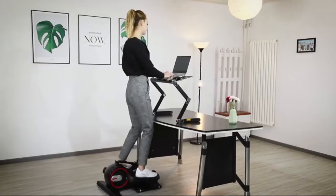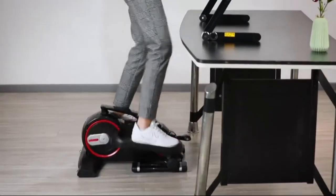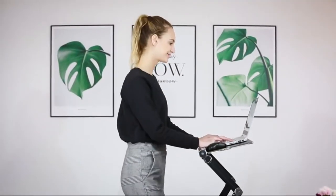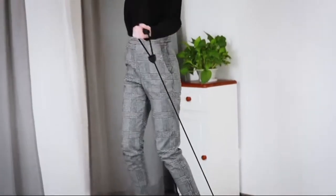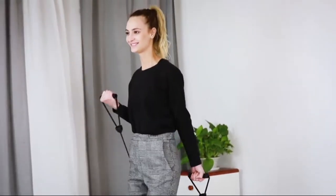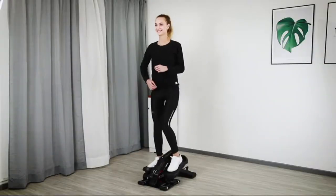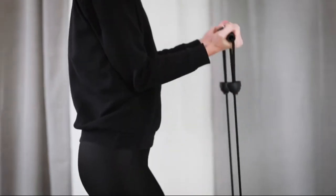By using a high desk, you can also be standing to work and workout at the same time. To exercise more muscles, you can connect the machine with resistance bands to do workouts for your arms, chest, shoulders, and whole body. It also allows you to run in a standing position.